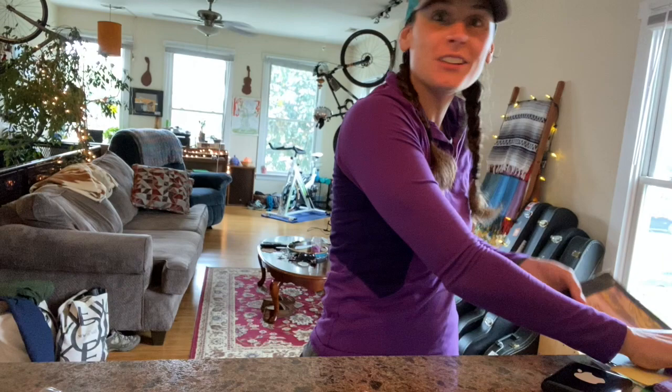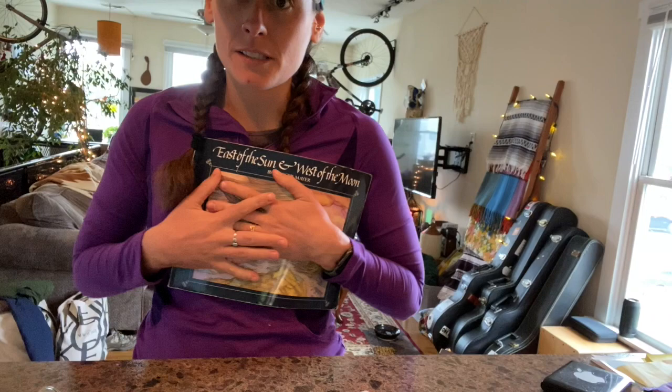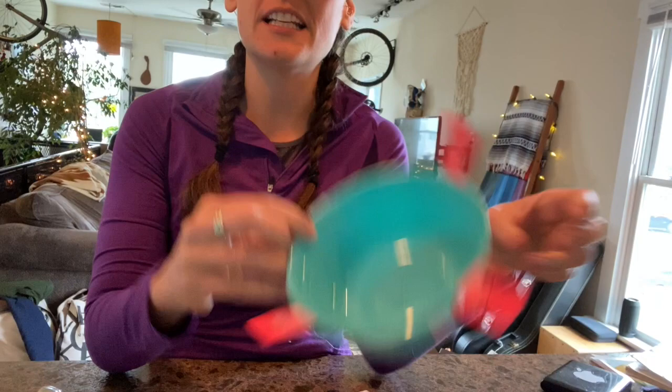Hey guys! Time for science! We're going to keep it related today because I thought this would be kind of cool and fun to do. I found a neat way that we're going to experiment and see if it works or not. Since we made a compass rose based off of the East of the Sun, West of the Moon book, we're actually going to make a real functioning compass.